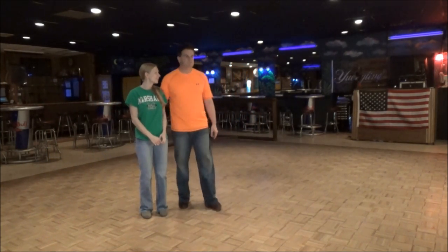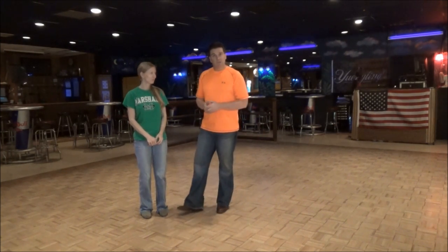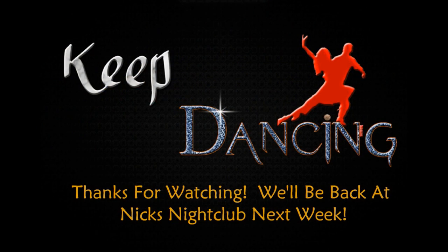As always, she's amazing. Thank you guys for coming tonight. We'll see you next week. Until then, keep dancing. Bye!